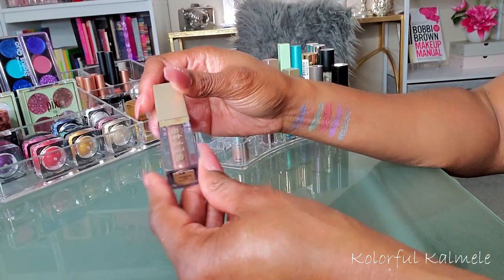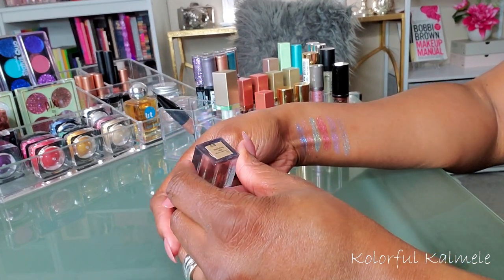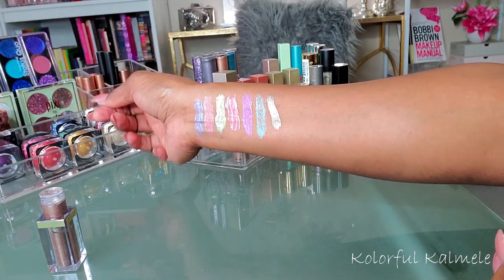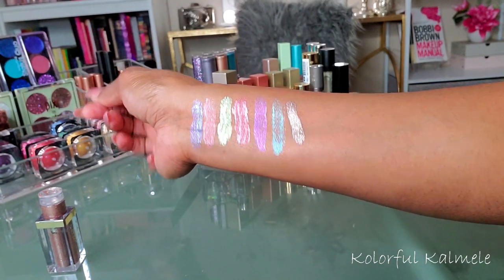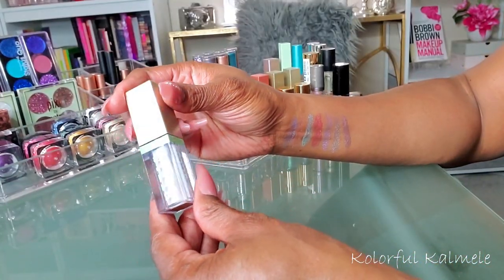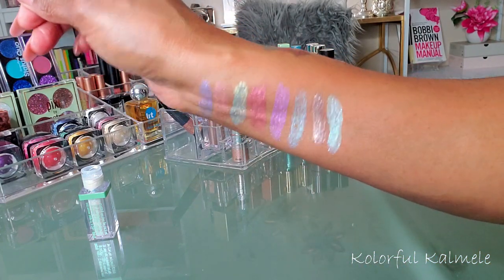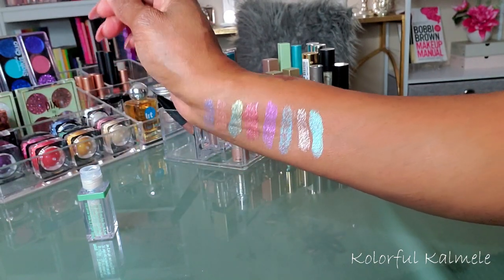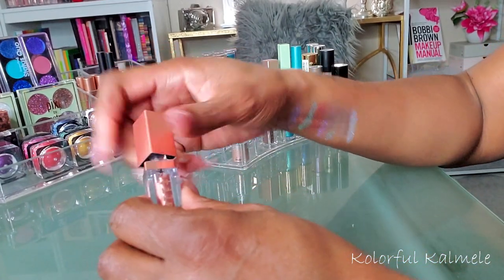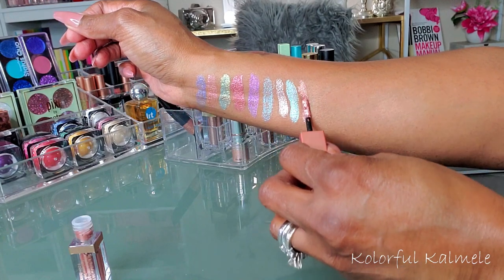I'm going to swatch some of my Stilas now. Stilas are absolutely beautiful and I never use mine. This one is Smoldering Satin — oh my goodness, do you see that? That is gorgeous! This one is Mint Myth — I definitely need to use that, it's so pretty! This one is Jezebel; I think some of the smaller ones are shimmery but not necessarily multi-chrome.